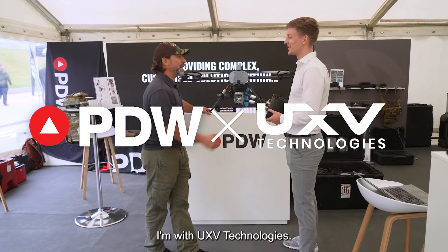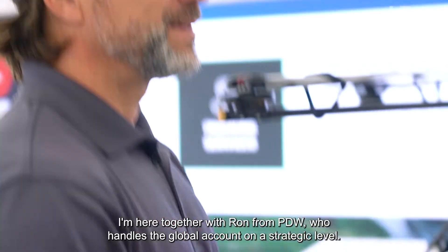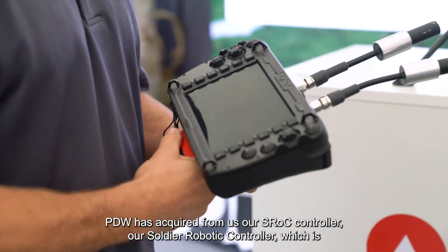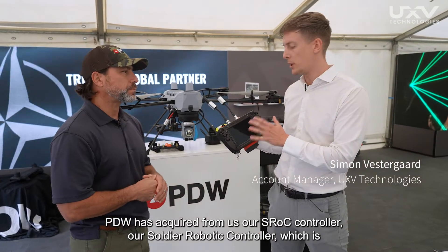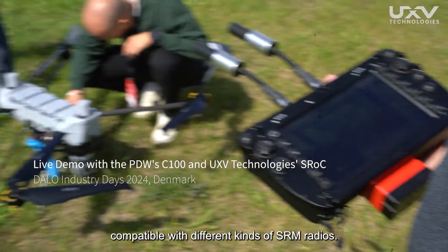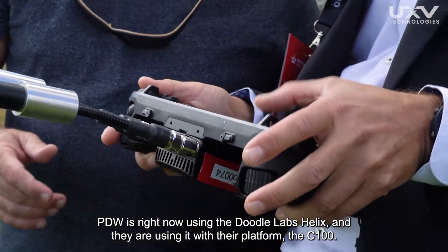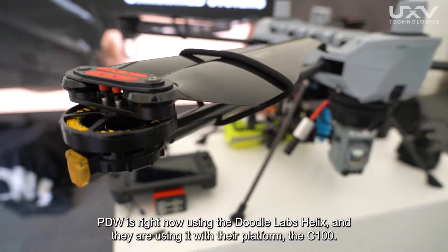My name is Simon, and I'm with UHV Technologies. I'm here together with Ron from PDW, who handles the global account on a strategic level. PDW have acquired from us our SROC controller, our soldier robotic controller, which is compatible with different kinds of SRM radios. PDW is right now using the DoodleLabs Helix, and they are using it with their platform, the C100.